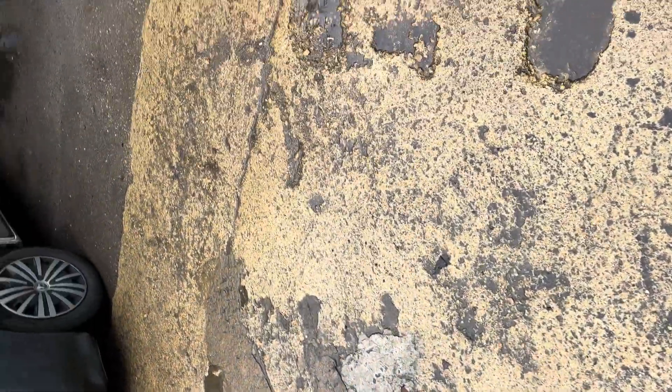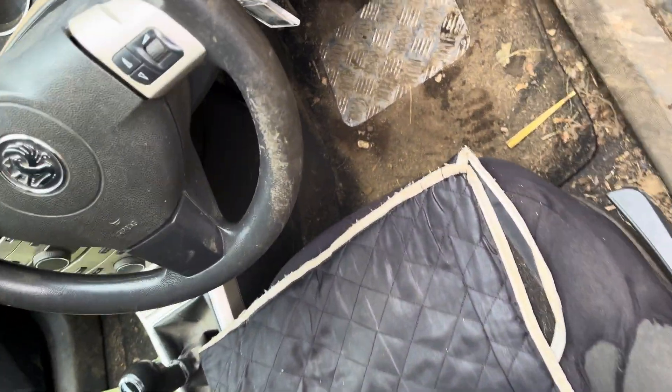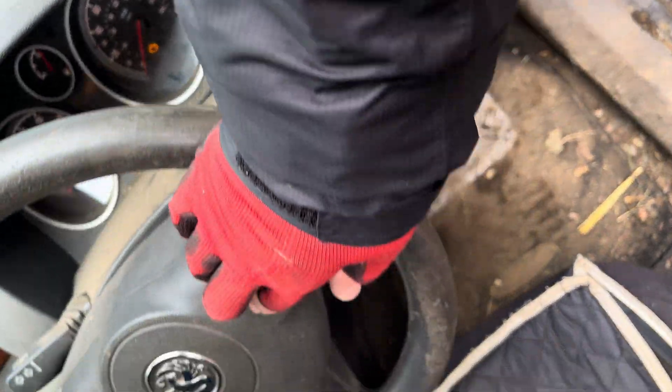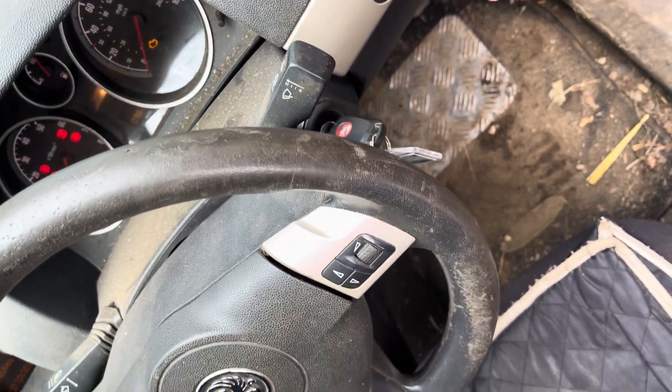Today I need to read the security code from this 2007 plate Astra. The SIM module has gone, and the way to tell is: if I put the horn on, you can hear it, but if I turn the lights on and then operate the horn, nothing happens. That tells us straight away we've got a problem with the SIM module.